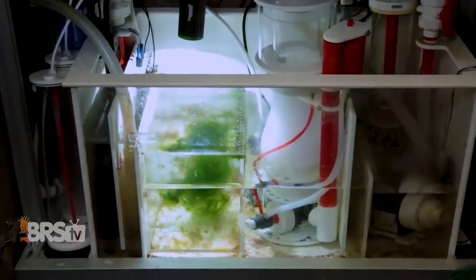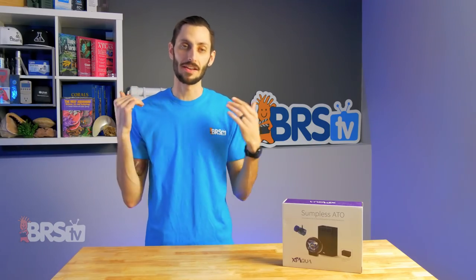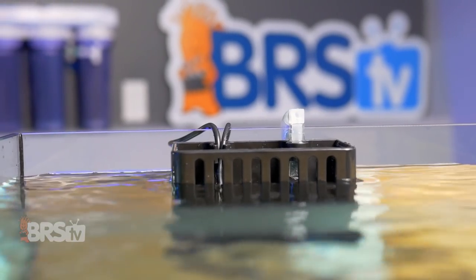Not every reefer out there has a drilled aquarium with a sump or even an all-in-one aquarium where you could easily incorporate an automatic top-off. XP Aqua noticed the gap, and thus the Subbliss ATO was born.